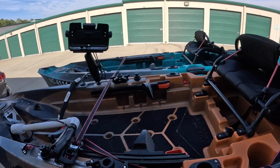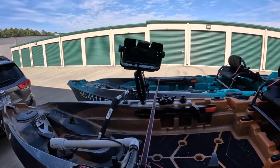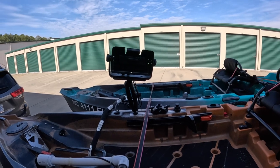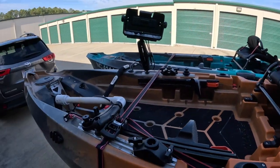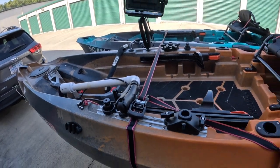I added Live Scope to the kayak, which I really like. It's been a bit of trial and error as far as placement and wiring. I also recently built a battery box — I'll put a link to that video — because Live Scope really drains batteries fast, especially if you're out on the water for a full day.